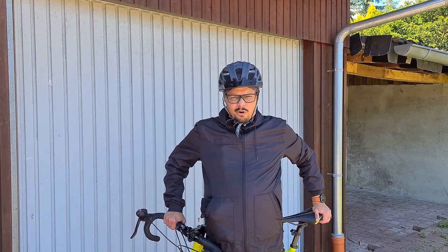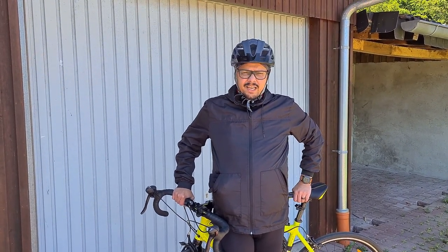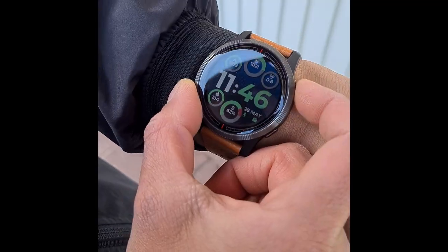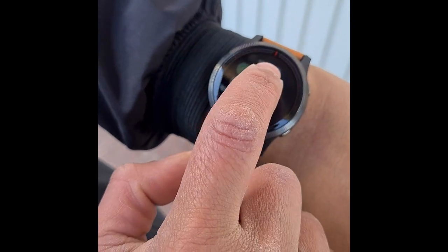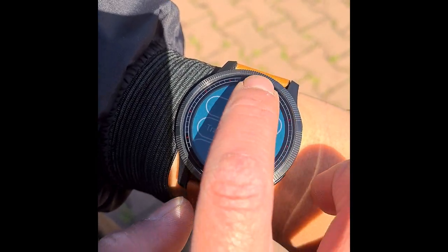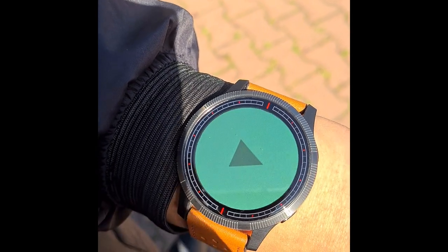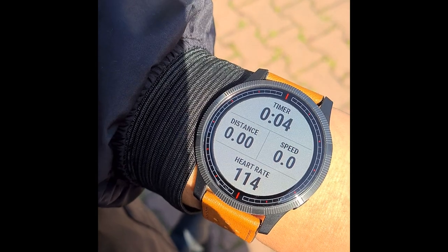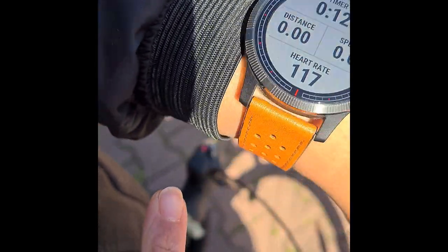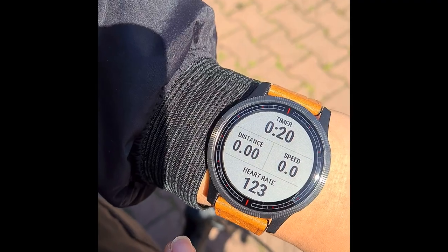Today we're going for a bike ride — my wife and I try to do a 15.7 kilometer route every other day, roughly three times a week. To start an activity, press the top button once, select Bike from the activity list, and the watch will wait for a GPS signal. Once it locks on, press the button again to begin. You can also pause mid-ride. The trans-reflective display looks incredibly clear and crisp in full sunlight.